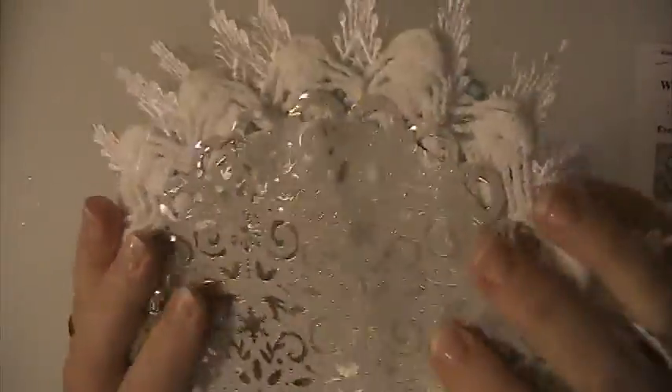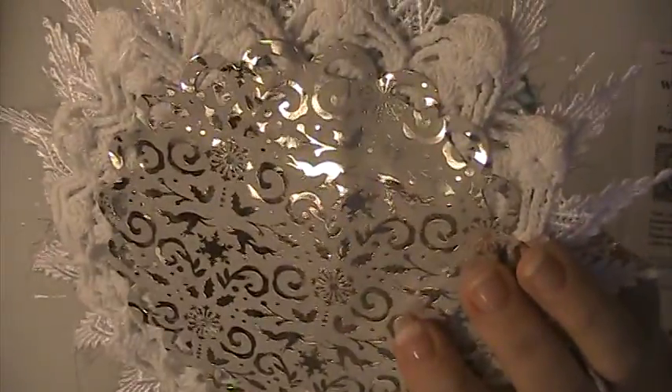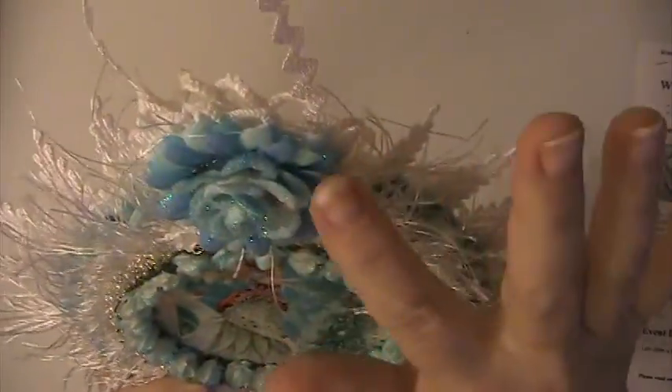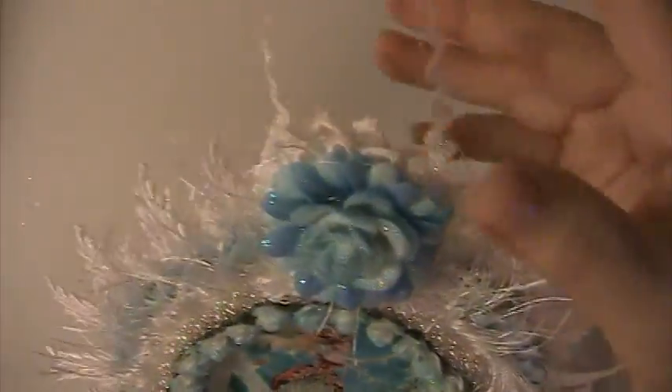On the back is a doily, and this is just a paper card slot that I cut out and put there, and this doily here. And these are some flowers that I glittered and put there.